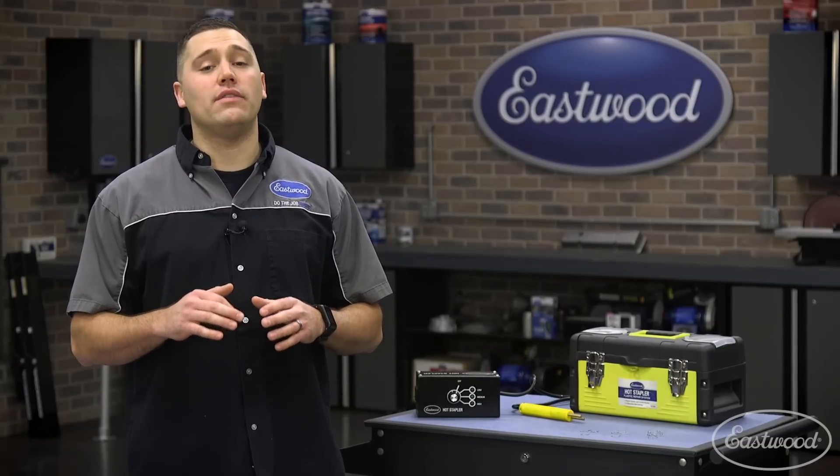Hey guys, Scott here in the Eastwood Garage. Broken plastic tabs and clips seem to be one of the most annoying things that can happen when you're working on a project or even around the house.